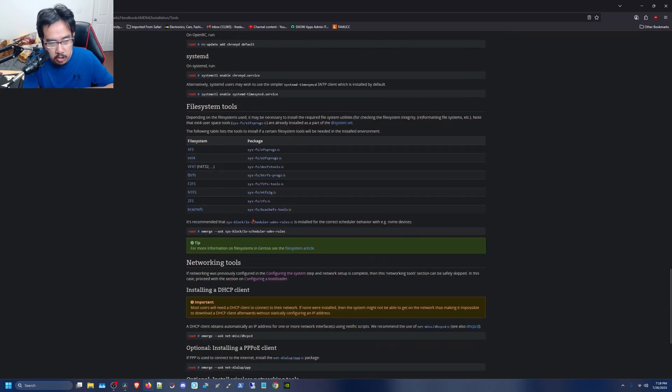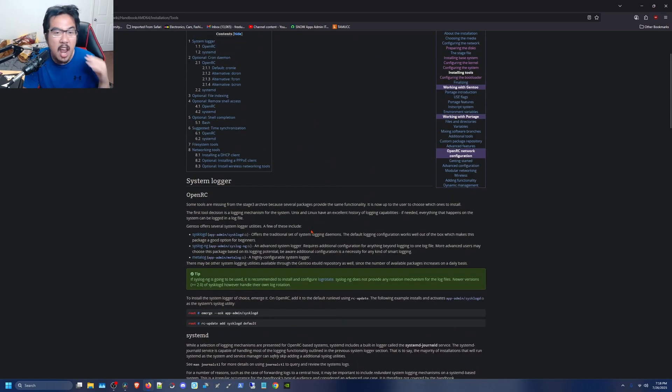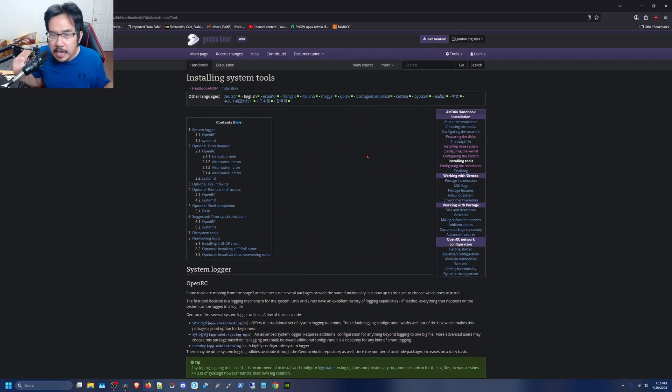Installing the toolset — systemd has everything included, so the extra network setup steps are mostly relevant for OpenRC users who have to do more work on the back end. Systemd gang for life, probably, unless I feel like experimenting. And that's pretty much it for the installation overview — I covered most of the key details here.